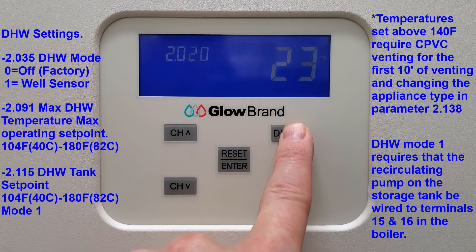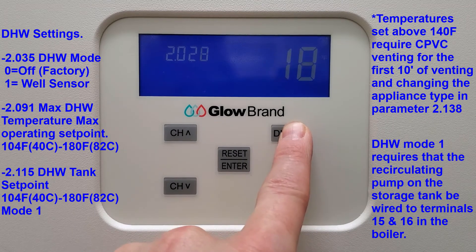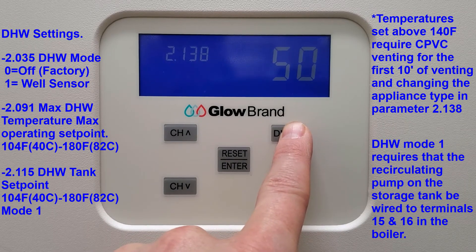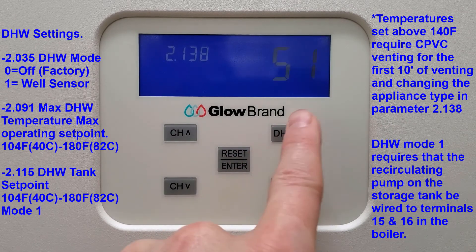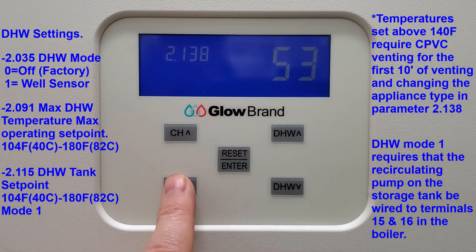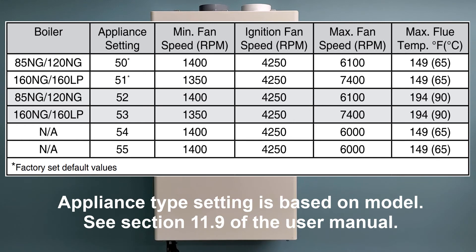Please note that to set the unit for temperatures above 140 degrees Fahrenheit, you require CPVC venting for the first 10 feet, and you must change the appliance type in parameter 2.138 to enable the unit to fire above 140 degrees, up to 180 degrees Fahrenheit.